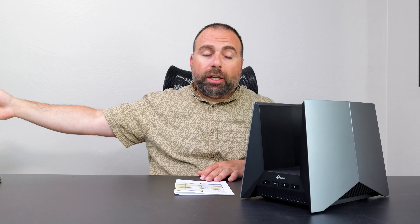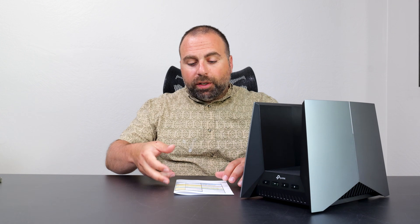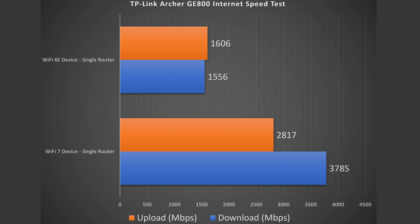When I hook up my computer via ethernet, I get my full 5 gigs up and down, no issues. The Wi-Fi devices aren't as fast as that but they're still absurdly fast. Wi-Fi 7 is flying on download speeds — not quite as fast on upload but still absurdly fast. Wi-Fi 6E is not as fast but still very good overall.